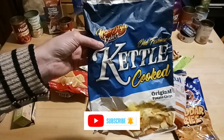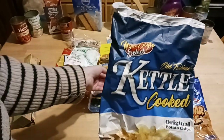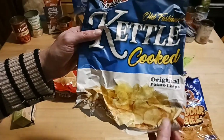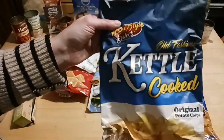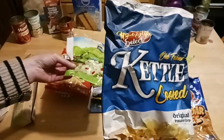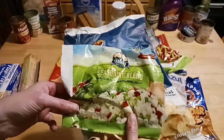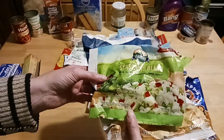Every 10 days or so, we like to do Dollar Tree empties, where I go over all the items. These are a 4.65 ounce bag of kettle cooked chips — they're delicious. They come in different flavors, like barbecue, and I love them. They're one of my favorite kettle cooked chips; every time I see them there, I buy them.